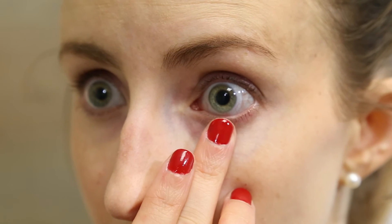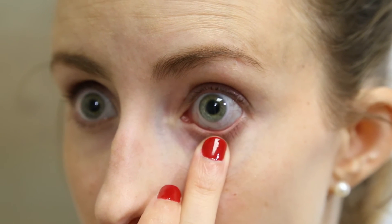Take the edge of your lower lid, looking into the mirror, and put a slight pressure on the white part of the eye under the lens edge to try and break suction. This will put a bubble under the lens.